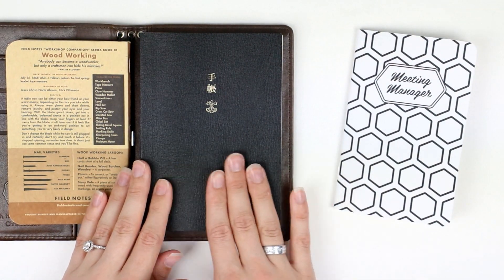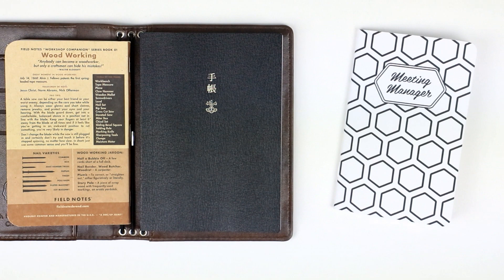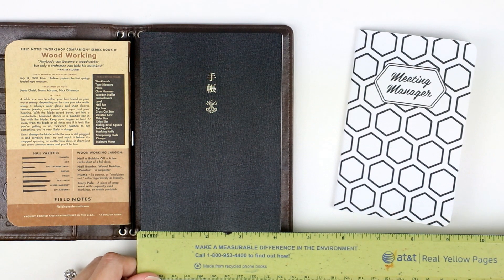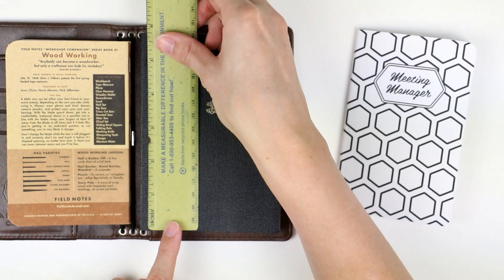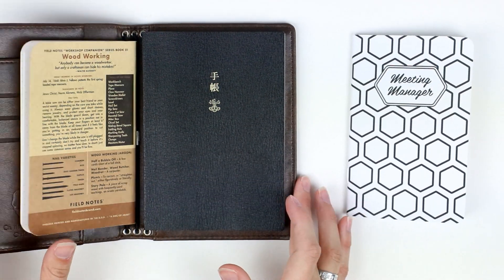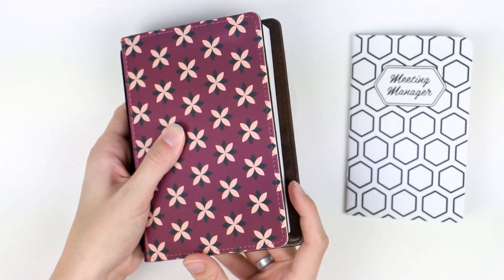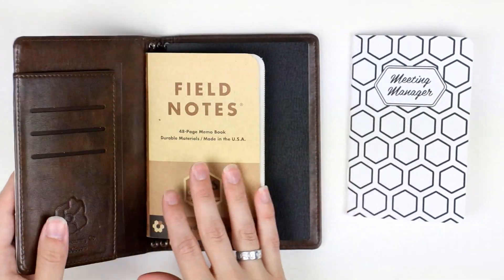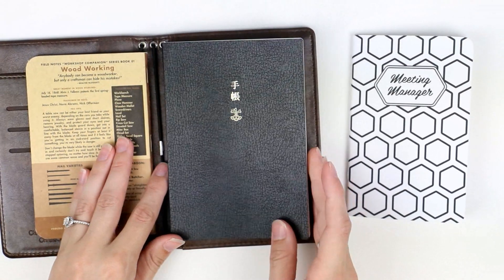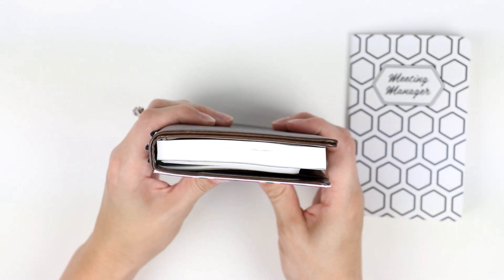The Pocket also fits the Hobonichi — I'm pretty sure this is the Hobonichi Techno. Let's pull out the ruler so you know exactly the size. It measures a little bit over 4 inches by nearly 6 inches. This can also fit in the A6, but it fits perfectly inside the Pocket if you want it to be pretty flush on the edges. I slipped it into the back pocket, but you can easily put it on one of the three straps as well.